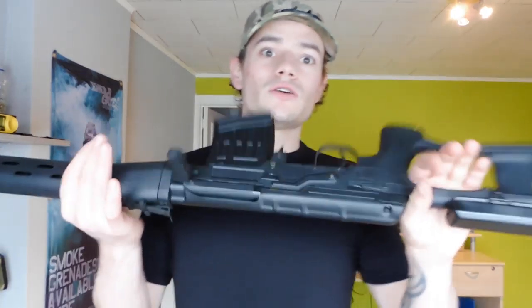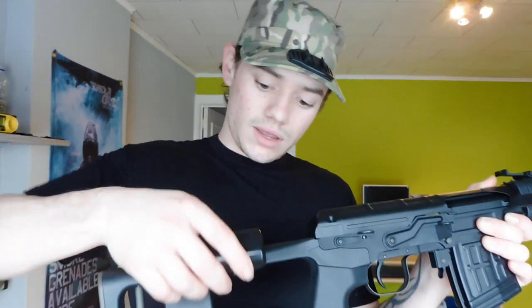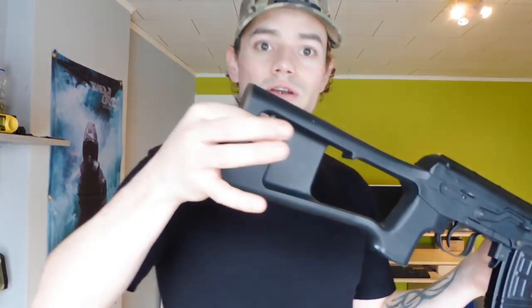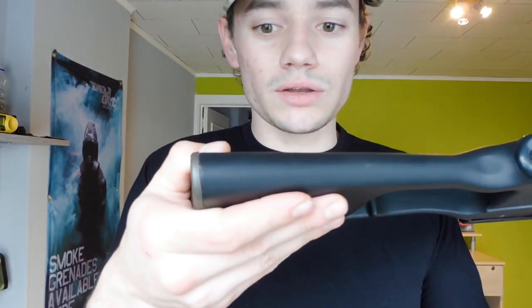First I will go through all the features of this sniper rifle, then we'll do the shooting and chrono test and my final verdict. To start off, the stock is pretty solid. It is made out of full polymer and the cheek rest you can take off — just pull the lever and this is your cheek rest. Then you have your sling attachment, which is made of metal — a big metal pin that's not coming out of the bottom, so that's pretty decent.